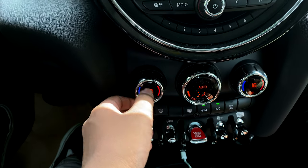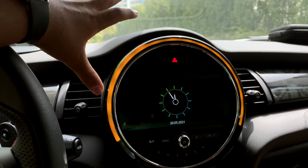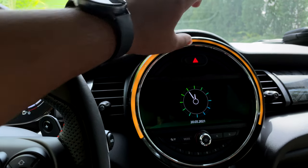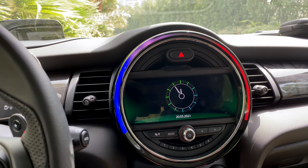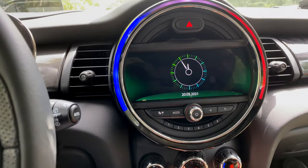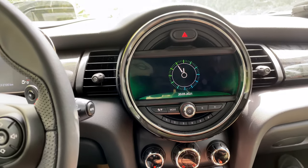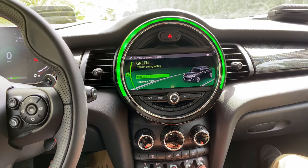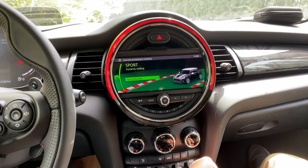One cool feature is the illuminated ring around the central dial. Almost every feature of the car is reflected on this ring — when adjusting AC temperature it shifts from blue to red, when adjusting fan speed the white ring illuminates, and when changing drive modes it changes colour: yellow for mid, green for minimalism/green mode, and red for sport mode.